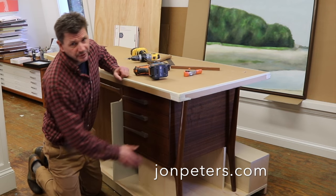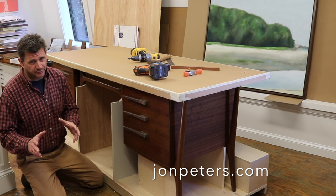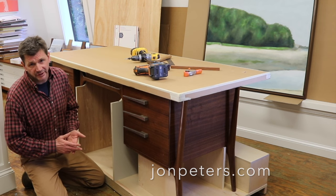I'm storing this mid-century modern walnut desk up here in the art studio and it's really taking up a lot of space. So this week I'm turning it into a mobile art studio work table with storage.